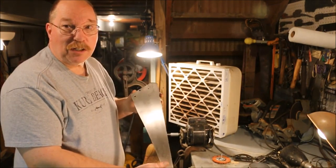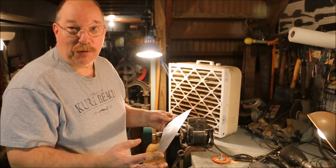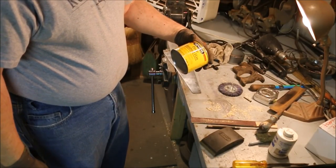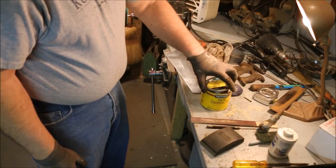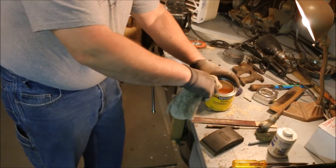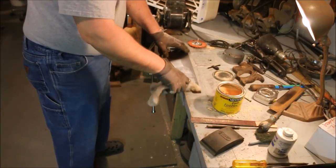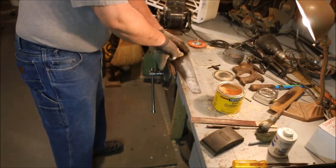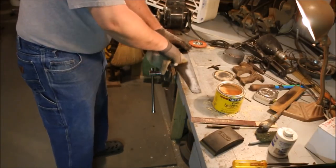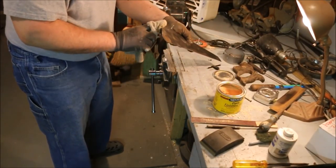Once the blade is all shined up, I put some wax on it. Once you've got all the rust off, it'll flash into surface rust pretty quickly. I use Minwax Paste Finishing Wax. I used to use Butcher's Amber Paste Wax, but the can ran out and I've still got a lot of this to go — waste not, want not. Make sure and get the edges of the blade too, because those rust just as much as the front and back.